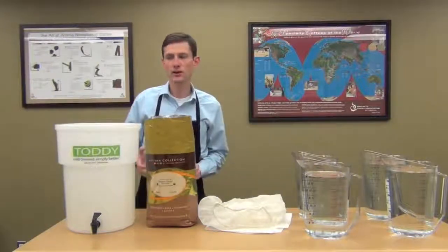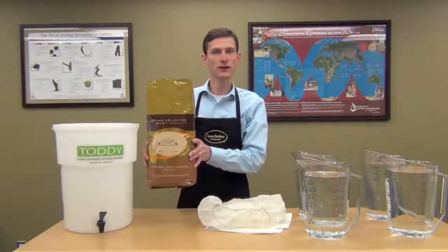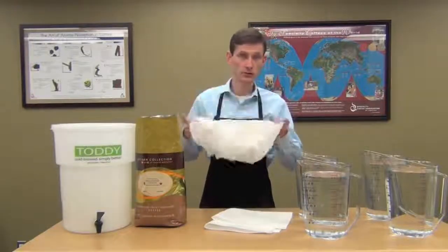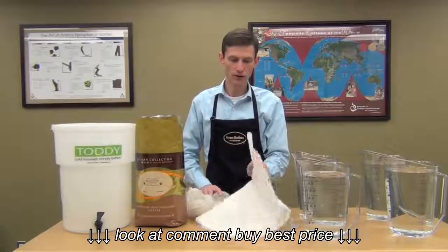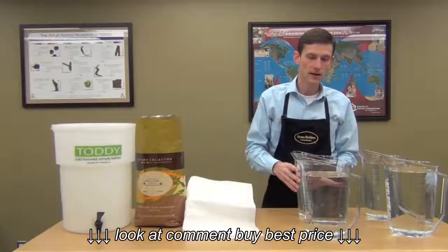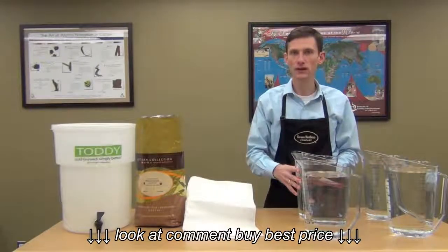Before we get started, let's look at all the supplies that we need. We've got a five-gallon toddy container right here. We have five pounds of fresh-roasted medium to dark roast coffee — this is going to be coarsely ground. We've got a nylon mesh filter, which is reusable. It might get a little stained over time, but just keep it washed with water and dry. We have a paper filter, which only gets used once, and a spring to tie that filter up. Then we've got four gallons of filtered, cool water.